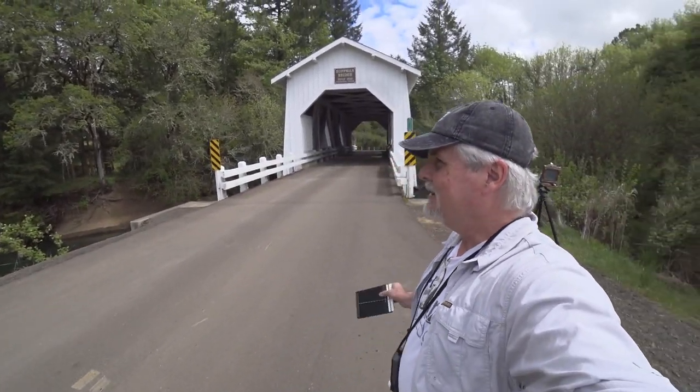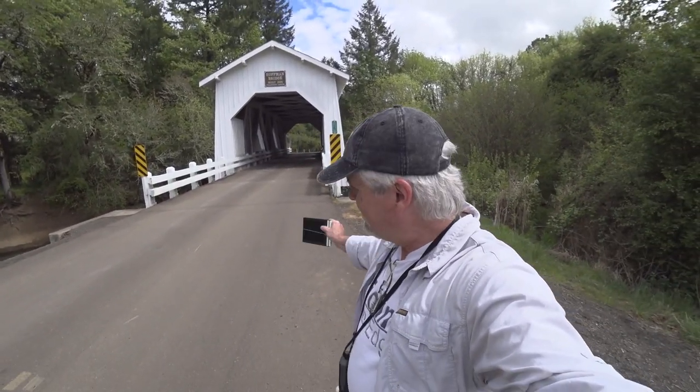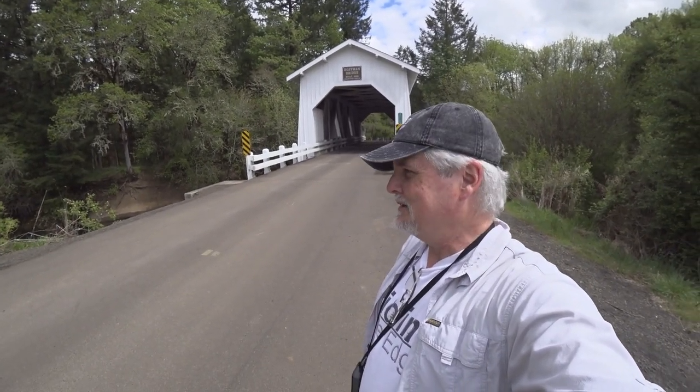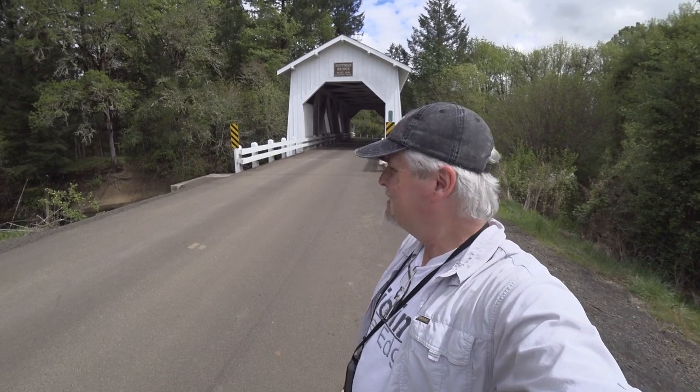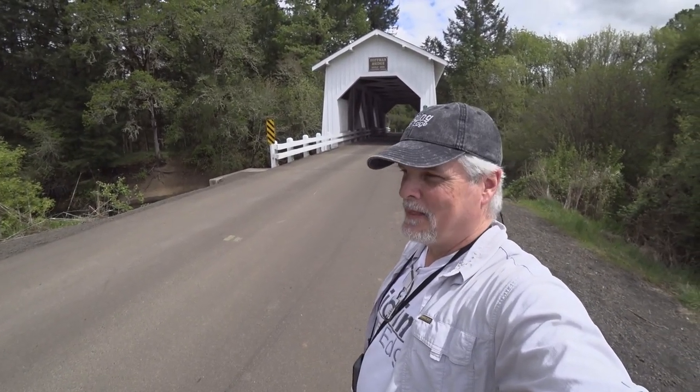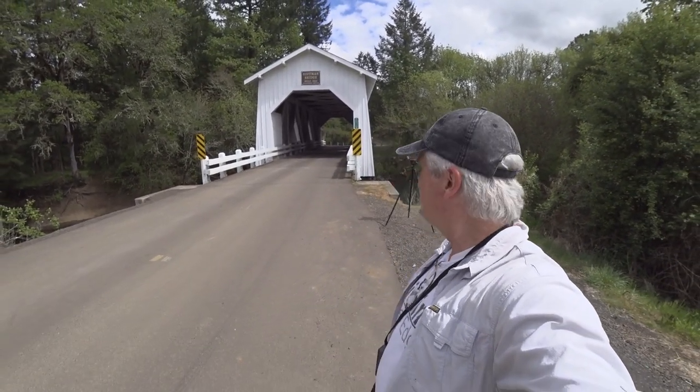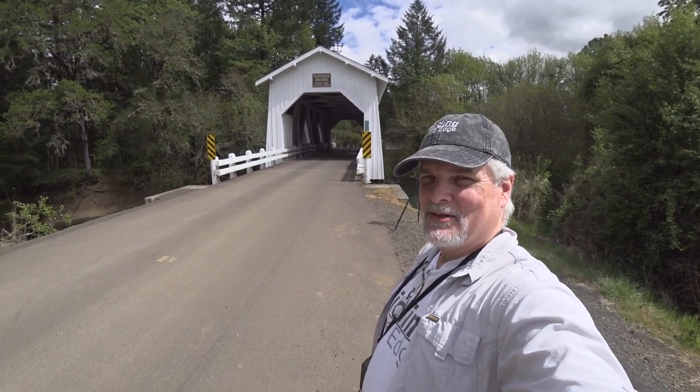I'm at Hoffman Bridge near South Oregon. I'm trying to get a picture. I took one off to the side — I wanted to take one from the center. It's kind of a redundant shot, just from the center. There are really only a few shots you can get of covered bridges, and I think I've done that so much. I was going to try to set a shot here, but there's just too much traffic.